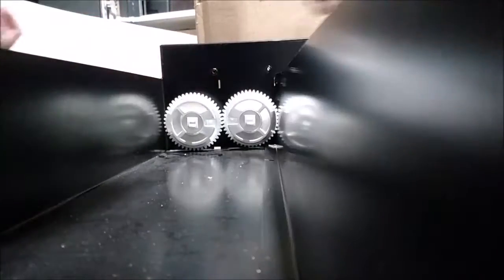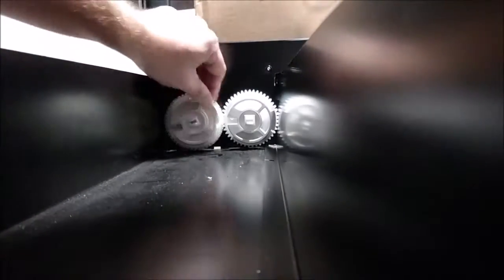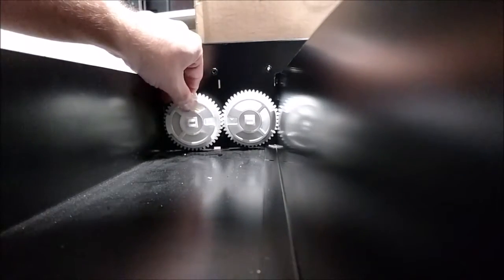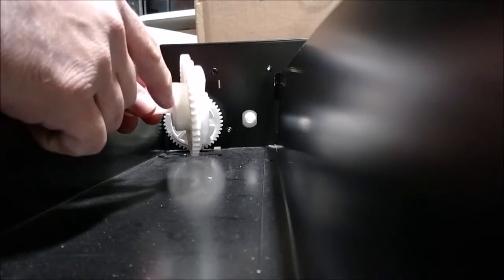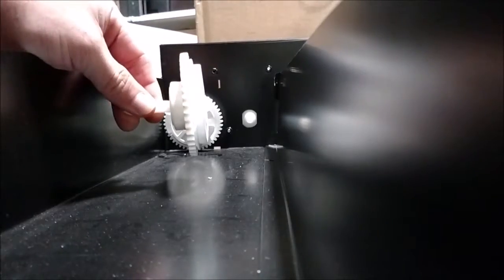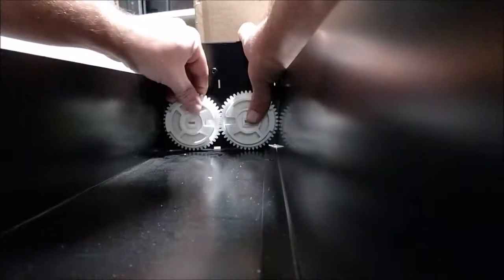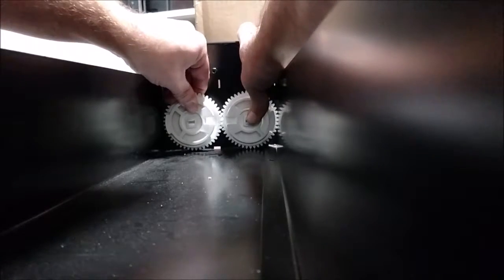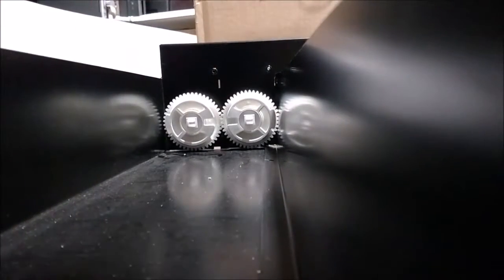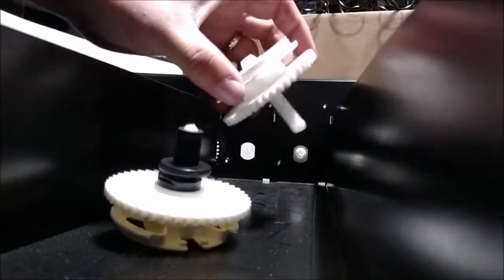I used the gear in the wrong orientation so the teeth didn't mesh — that's the one thing we've got to watch for. Making sure that we have the gear with the shoulder to the rear and the gears towards the retainer, we're going to line it up, slide it in so it clicks, making sure the teeth mesh, lock it in — and that one is ready to go.